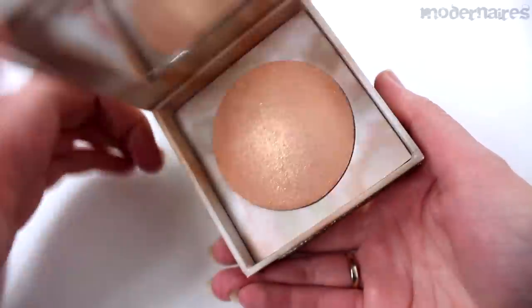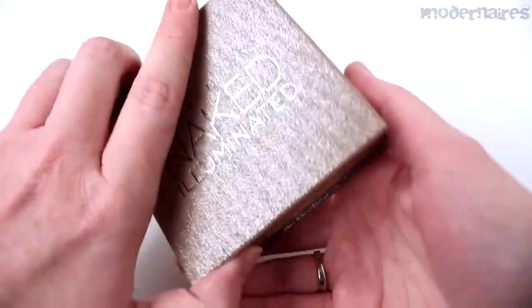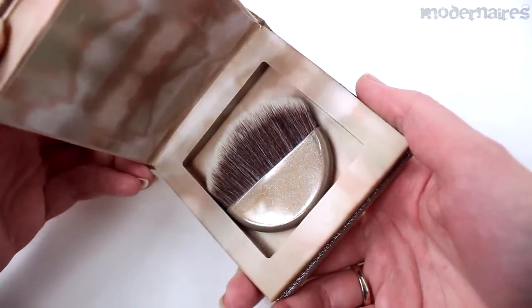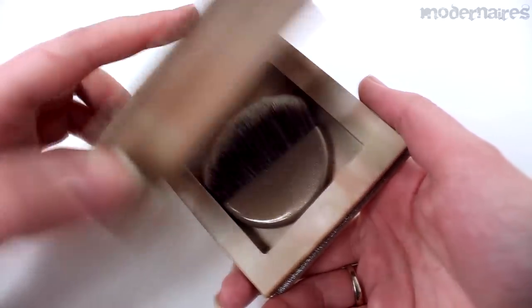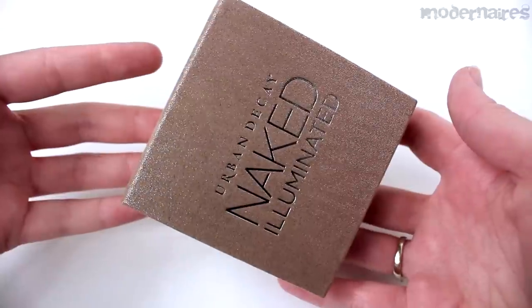The packaging is a thick cardboard box that features two compartments. The top section contains a mirror and the highlighter, and the bottom section contains a brush. While it is convenient, it is fairly bulky so it may not be as easily stored as you had hoped.